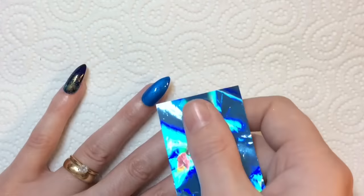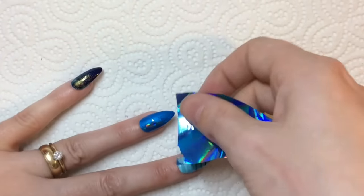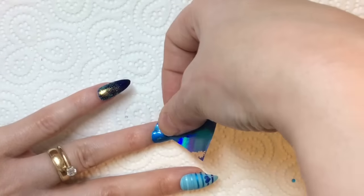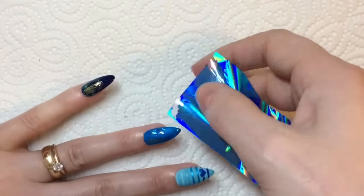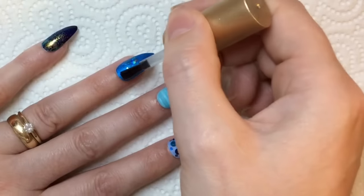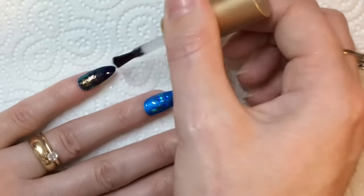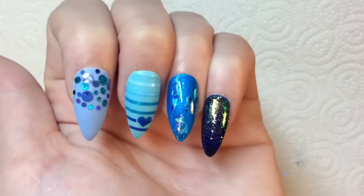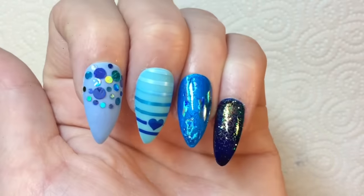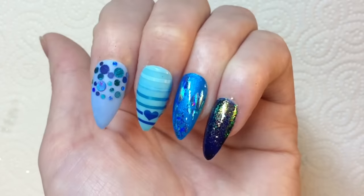This is all dried — you'll know the transfer foil has dried because it goes clear. When you apply it, it kind of goes on milky at first. I'm just randomly placing a little bit of holographic foil to it, and then applying a glossy top coat to those two fingers. This is the end look — I'm really, really happy with this!